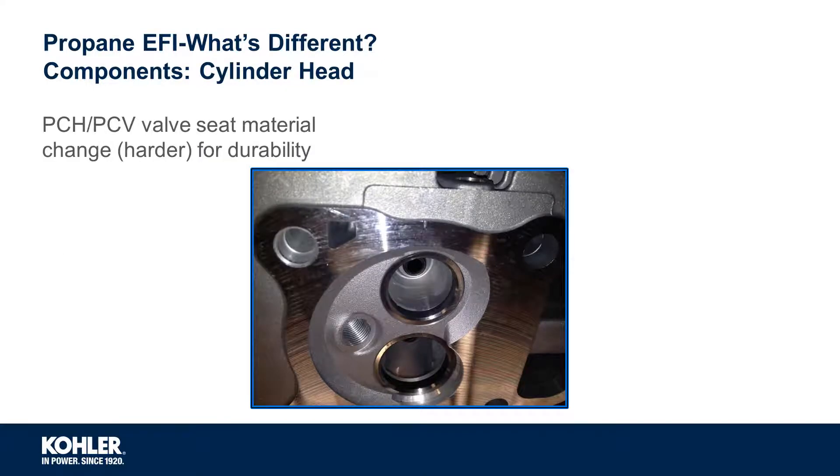Moving to the cylinder head, the valve seat material has been changed to better accommodate wear from carbon deposits common to dry fuel intake systems.